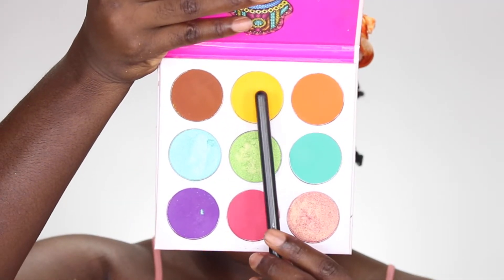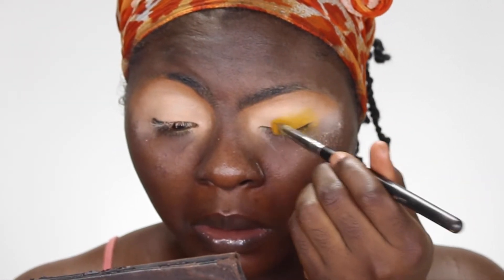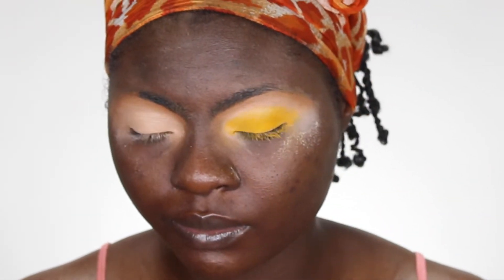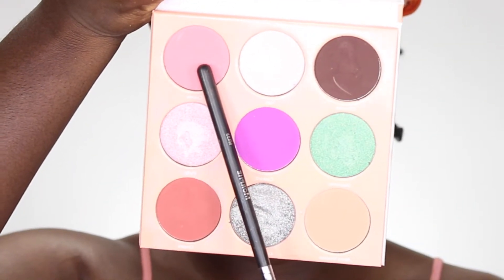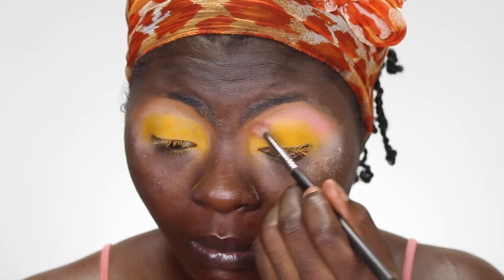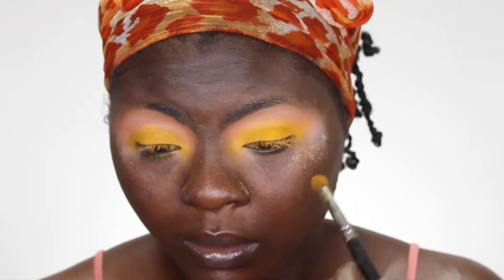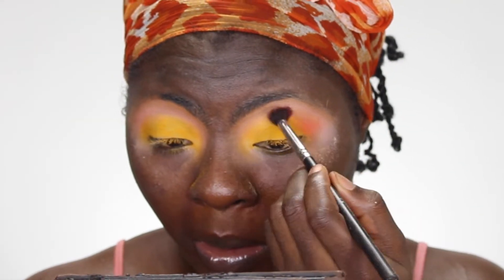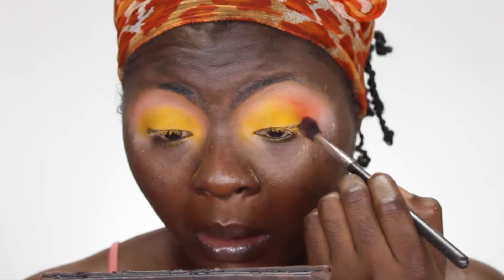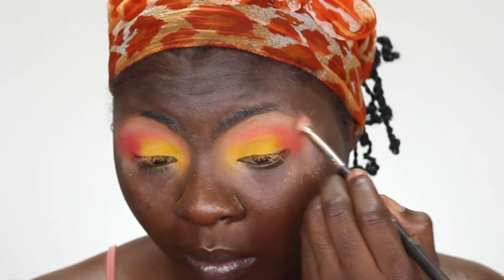If you want to see how I achieve this look, please give me a watch. I have my eyes already prepped. Going into my Zulu palette, I'm taking that yellow and putting that on my eyelid — kind of the whole eyelid — and then gradually blending that upwards. Then using this light pink shade from my Deuce palette, I'm putting that as my transition color.